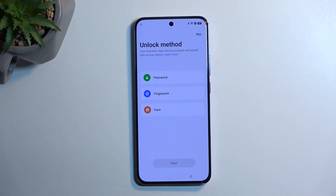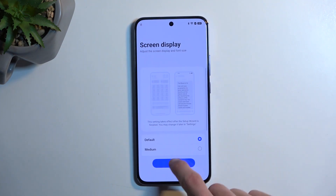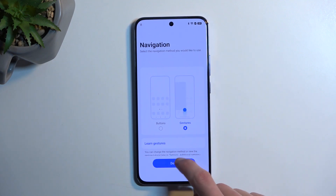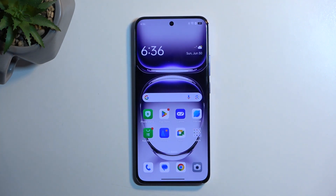Select done and then skip adding any kind of protection. Press next, next, select whatever navigation style you want, and get started. Before you click off the video, we're still not done just yet.